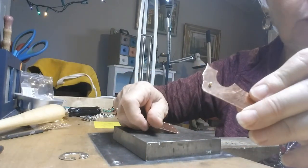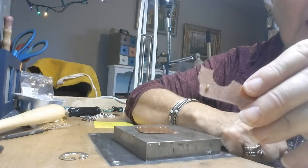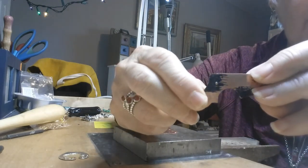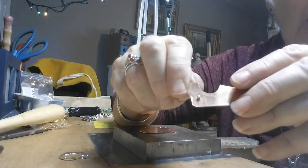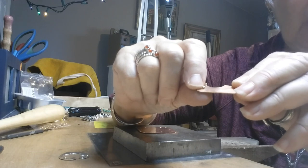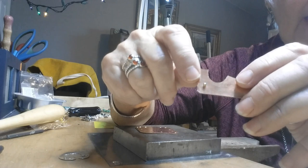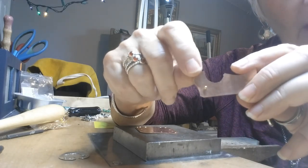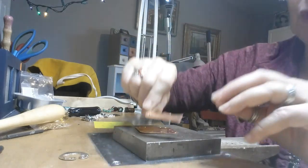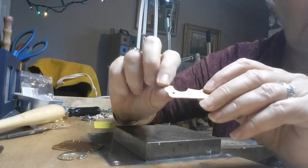Hi folks, this is Susan DeBay Jewelry and I want to demonstrate how I put in a rounded head pin using it as a rivet, where it gets to the other side without flattening the head right here. Many times it flattens out, so I've found a way to show you so that it won't flatten.